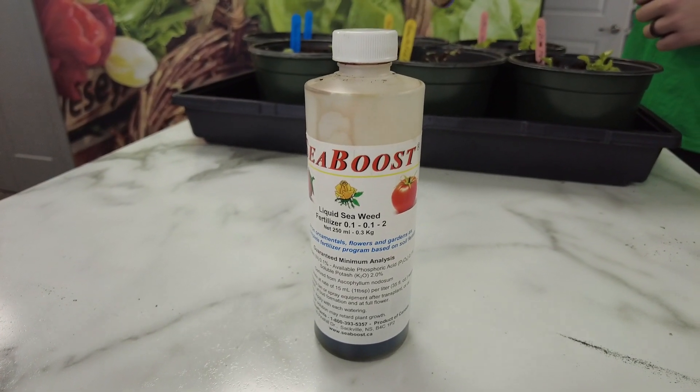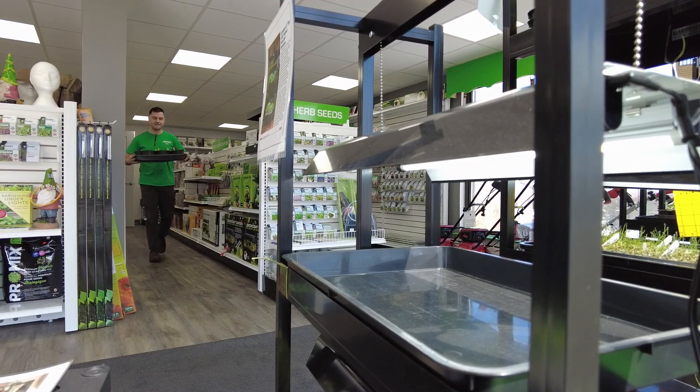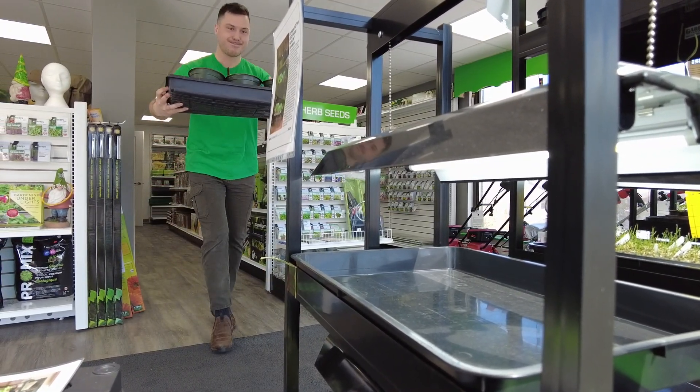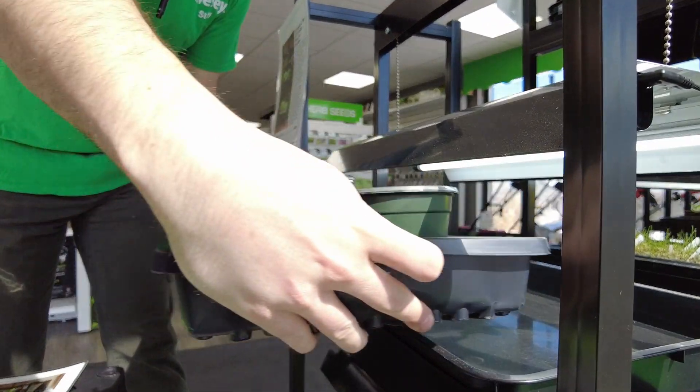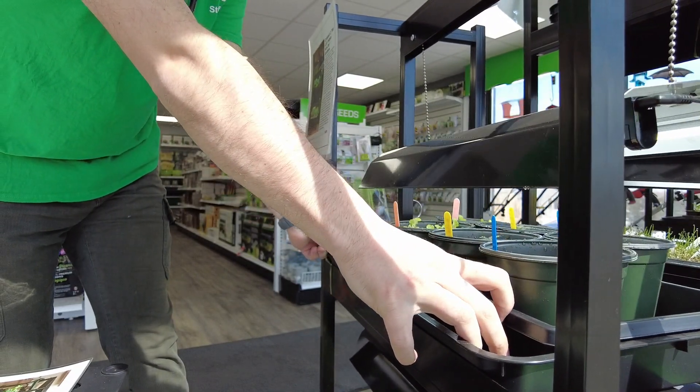Once the plants are settled, we can go ahead and put them back under our grow lights for continued growth. We are going to be using a heat mat for the first 7-10 days to help establish the roots faster, as the area can be sometimes drafty. Thanks for transplanting with me today and tune in for our next Grow with Bezzy's video.